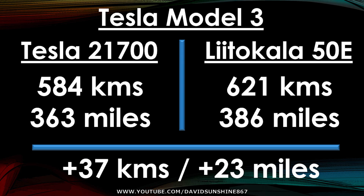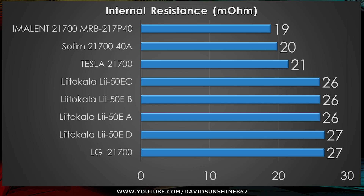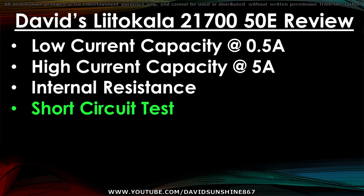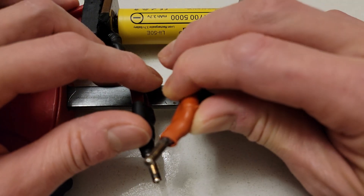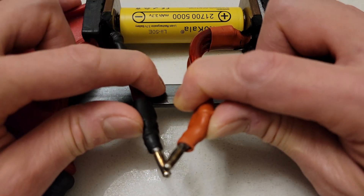6% doesn't seem like a lot, but in this real-world example, you can drive across an entire city with 37 kilometers of additional range. Now we'll take a look at the internal resistance of the cells — three of them are 26 milliohms and one is 27, which is expected of a high-capacity cell. For the short circuit test, we're going to use thick conductors, touch them together, and see if it burns out the internal fuse or the battery goes into thermal runaway. Make sure you don't try this at home, as it's very dangerous.